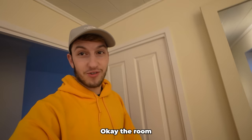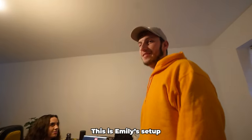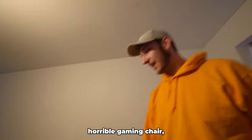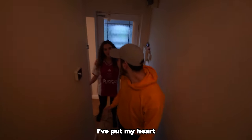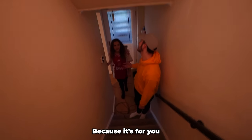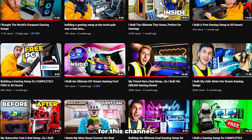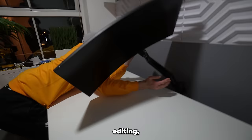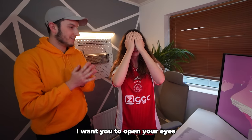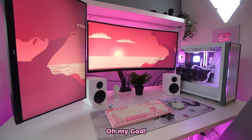To finish the setup off I synced up all the lights, added a few extra essential things to the desk, and now the only thing left to do was show Emily. The room is all done — it's time to show her. Close your eyes. I just want to say I really appreciate all that you've done for this channel — we're such a good team. I wanted to give you the best editing and gaming setup ever. Open your eyes in three, two, one!